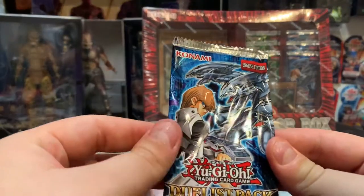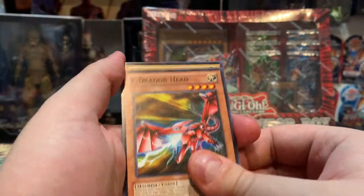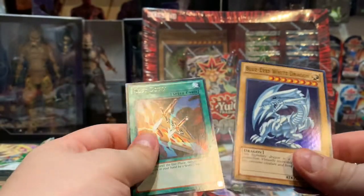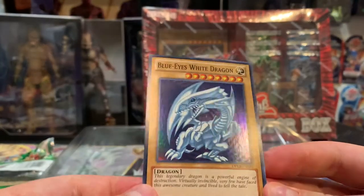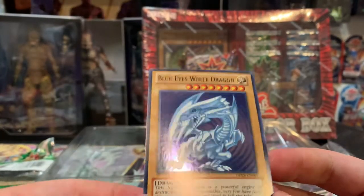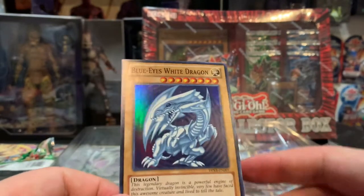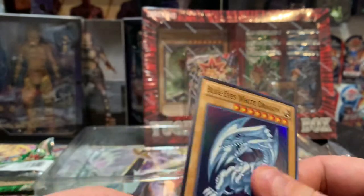Now we're on to our last pack — the Kaiba one. Ring of Defense, Y-Dragon Head, Judge Man, and Blue-Eyes White Dragon! Look at that guys — Cost Down too. Very, very nice. It looks like the original artwork. These are cards from the TV show so they might not have much value, but it is still nice to see a Blue-Eyes White Dragon. Very nice.